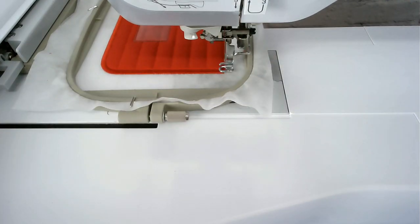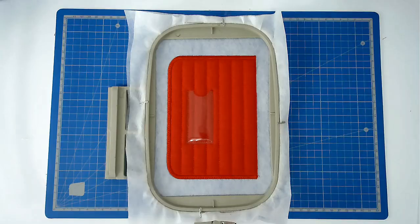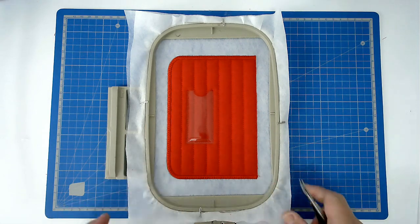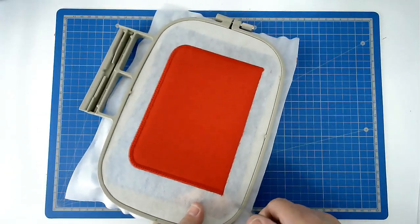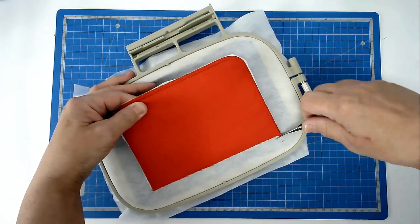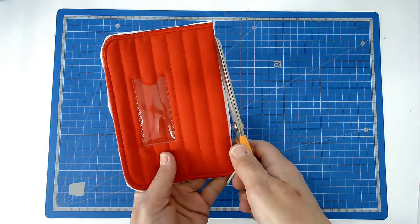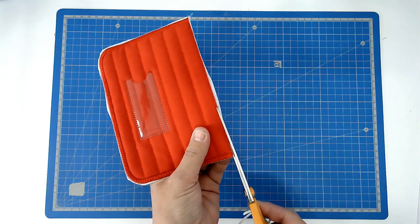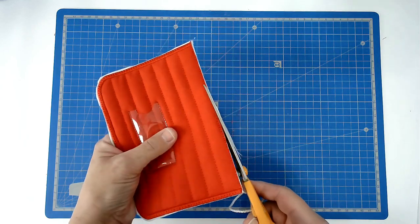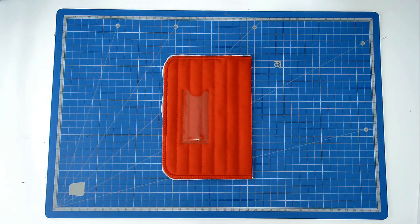We're now going to do the satin stitch border, making sure that you've got your matching bobbin and thread loaded. Stitch colour number eight for the satin stitch, and then colour number nine for the straight stitch on top of the satin stitching. That's the bottom and inner front flap of your pouch complete. We're now going to free this from the hoop — turn it over and trim around the edge, neaten up the edge, and that's your panel complete. You can now set that aside.